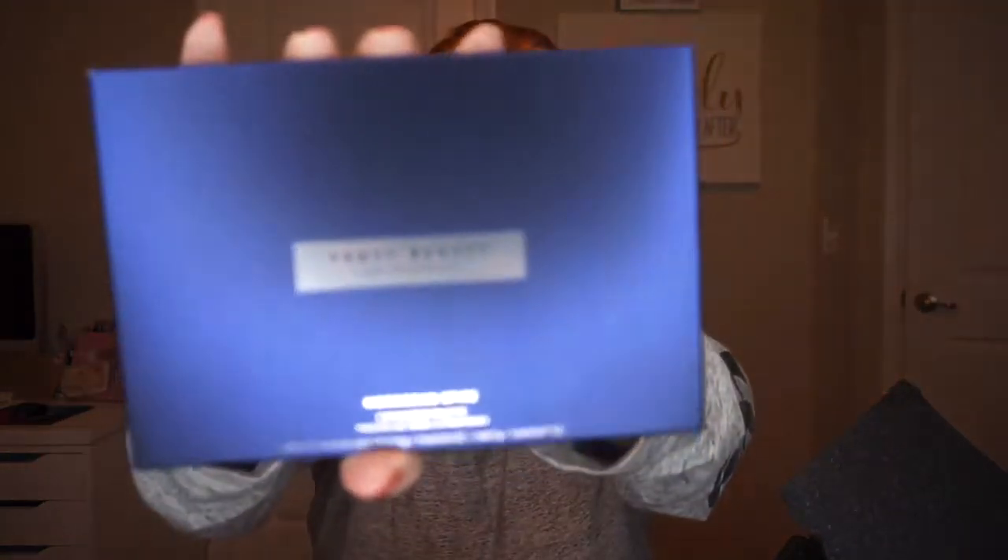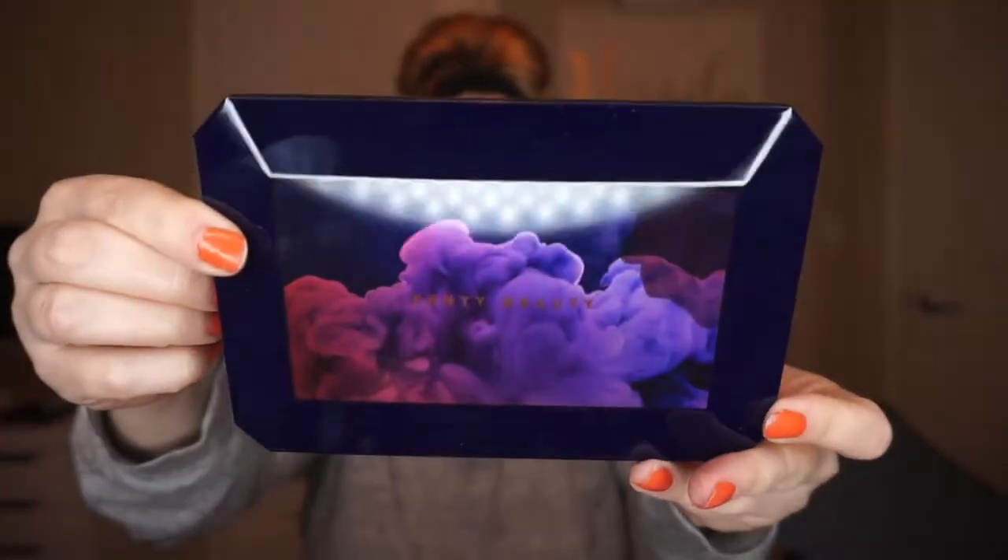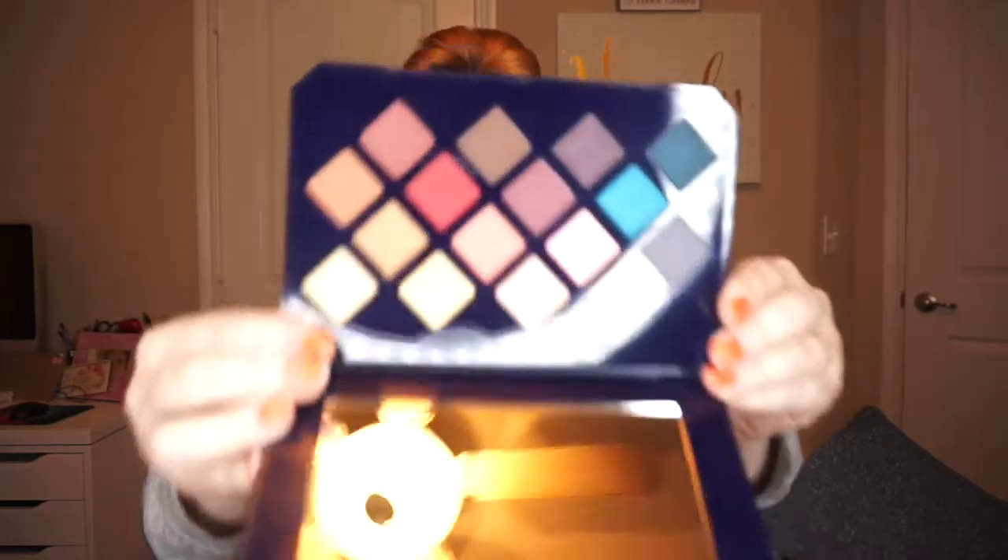Let's start with the first thing I see, which is the Fenty Beauty by Rihanna Moroccan Spice Eyeshadow Palette. The packaging is very pretty and sleek. This retails for twenty-nine dollars and has a mixture of matte, satin, pearl, metallic, and shimmer finishes — very pretty. I'm surprised it only retails for twenty-nine dollars; that's very affordable. There are a variety of neutrals and a couple pops of color.